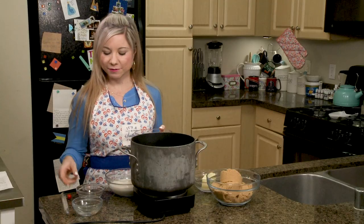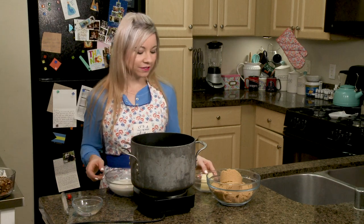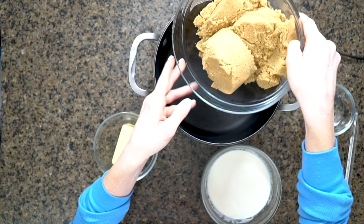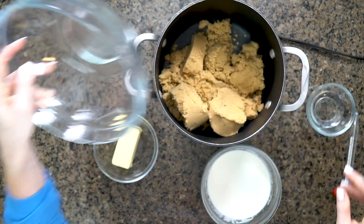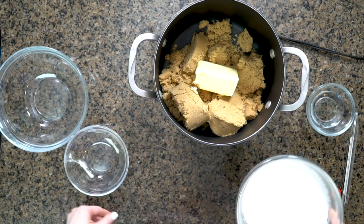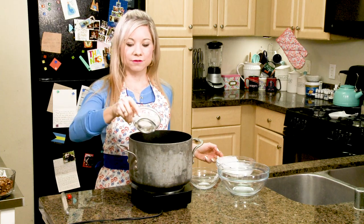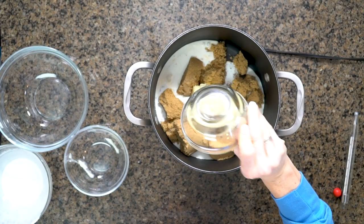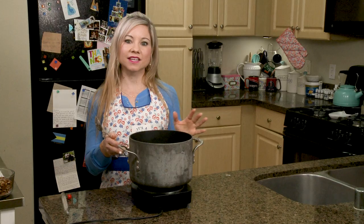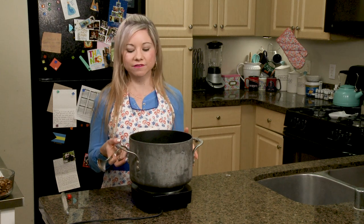I'm going to set aside my pecans and my vanilla because I need these later. I'm going to put in my three cups of brown sugar, my quarter stick of butter, my cup of heavy cream, and my two tablespoons of light corn syrup — putting everything into a big, heavy-bottom pot. You can also use a Dutch oven for this.